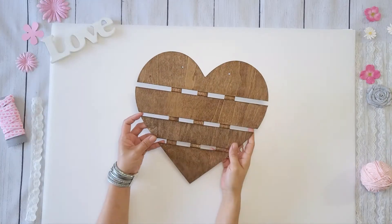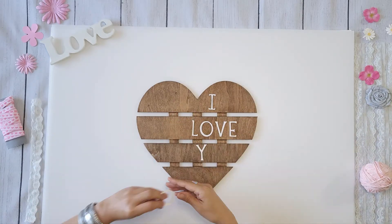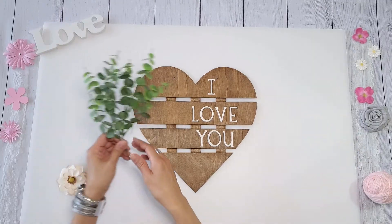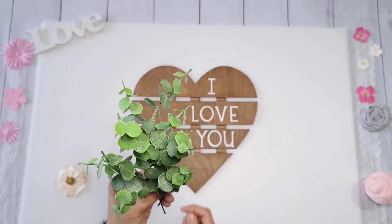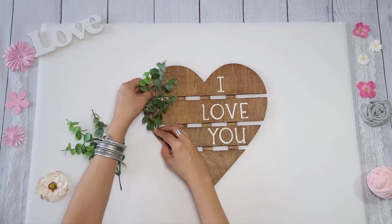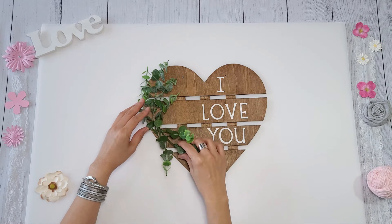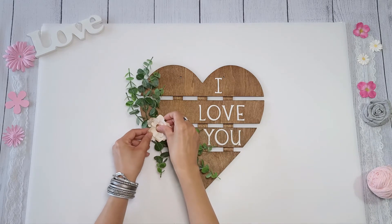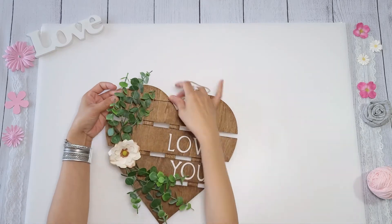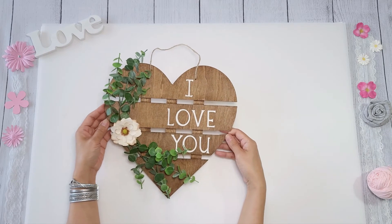For the next one it's the same exact process — I applied the wax, wiped it off, then put 'I love you' on the right side of the heart. I'm going to embellish with the same eucalyptus I used earlier, except this time I pull out two full stems from the bouquet. I hot glue them on the side, put a pretty flower in the center, and that's it — all done. Without a doubt I love the way this turned out, absolutely beautiful.